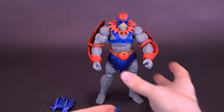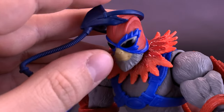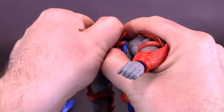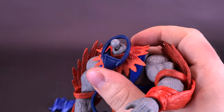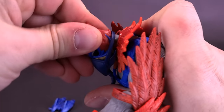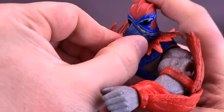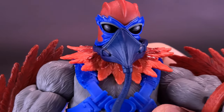What you do is remove the head, pop the mask on first, then take Stratos's head and pop it back onto the ball joint. You can always line it up afterwards. That's what Stratos looks like with the mask.